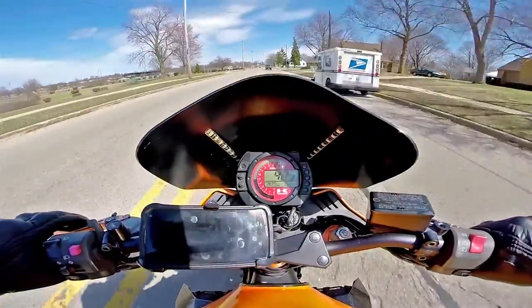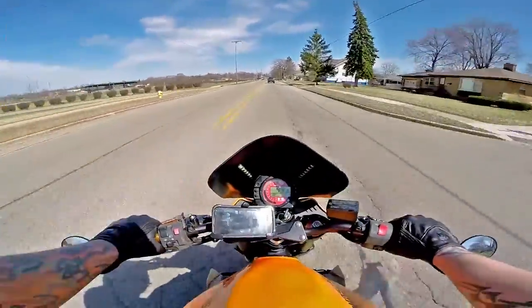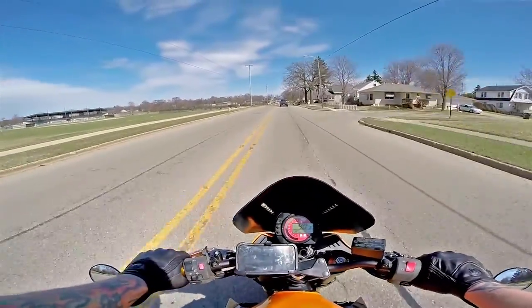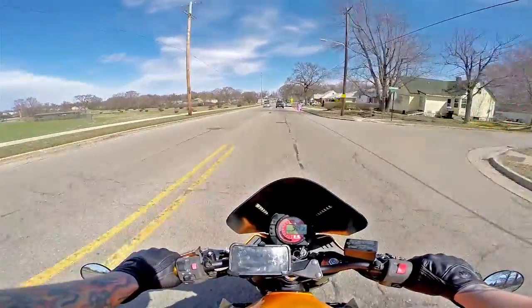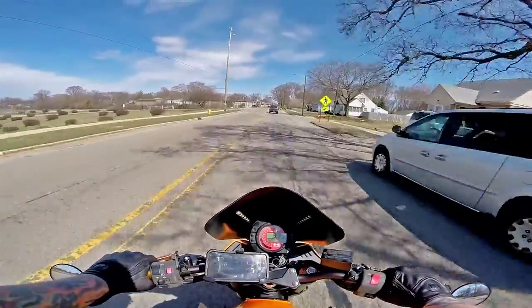Look at that — 15,555 miles. Getting those miles up there. Maybe next week I think I'm going to bring it in for an oil change and new tires. Get the coolant flush and I got some new radiator hoses I'm going to put on.